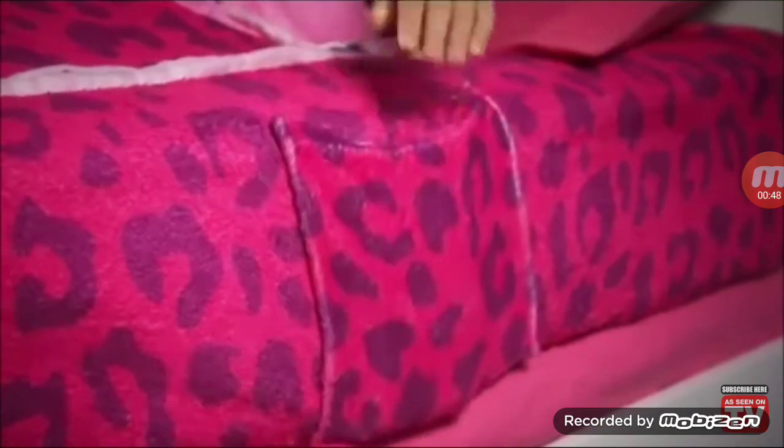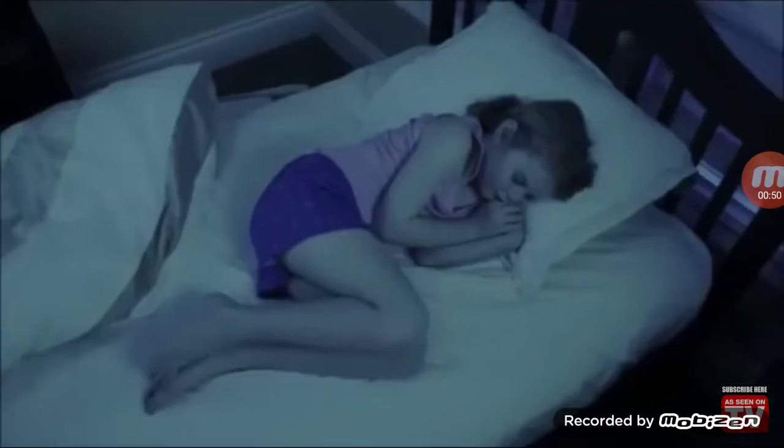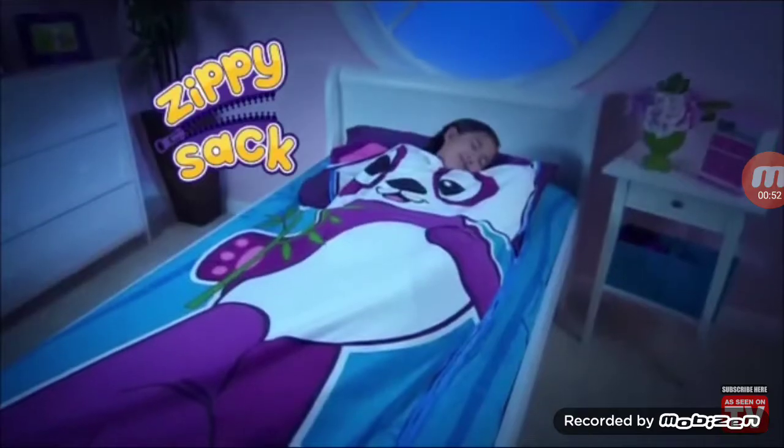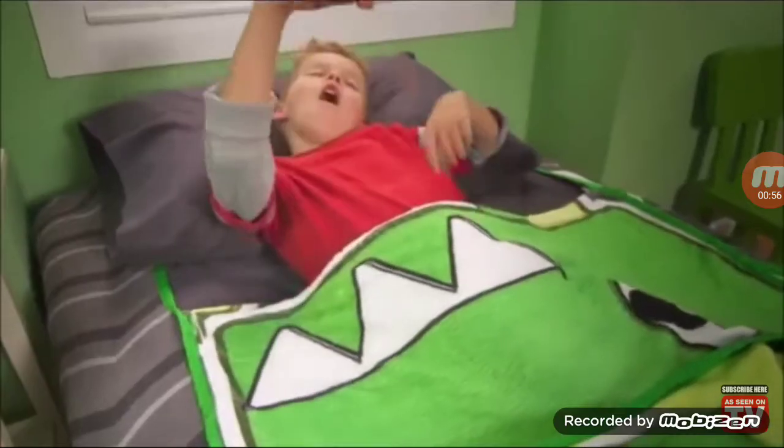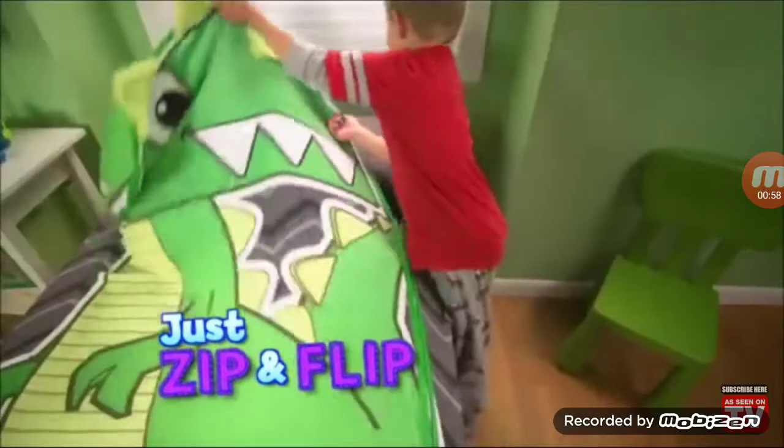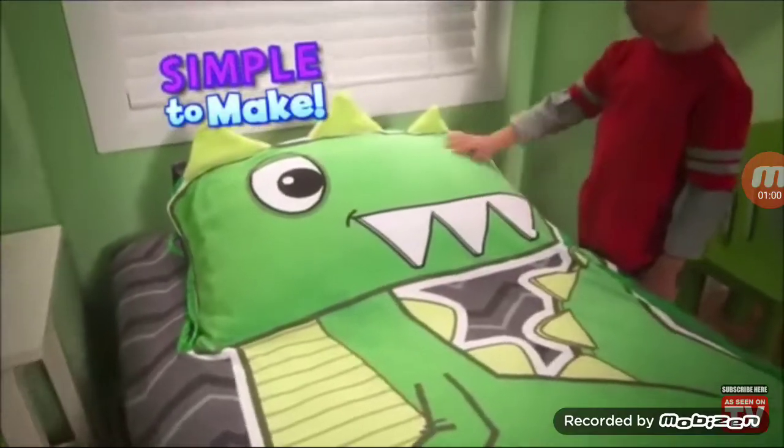There's even a pocket to hide your stuff! No more tossing your covers off and freezing at night! Zippy sack stays in place to keep you bundled up tight! And in the morning when you wake, just zip and flip! And Zippy sack is simple to make!